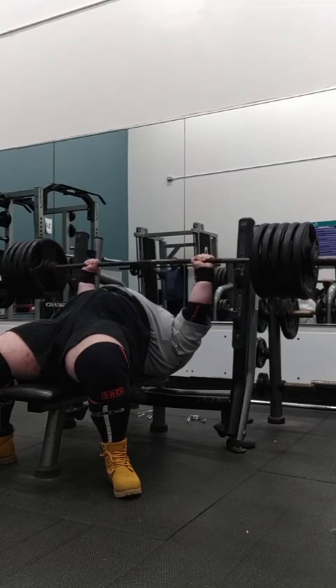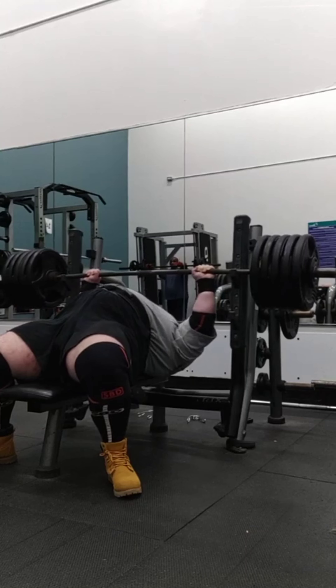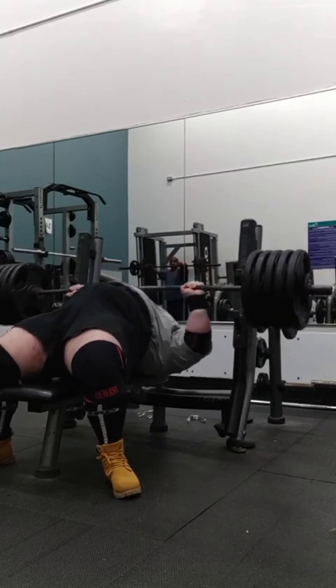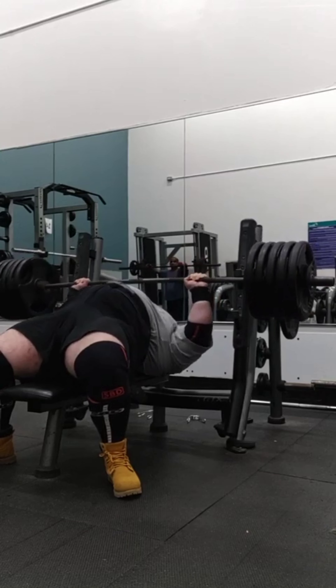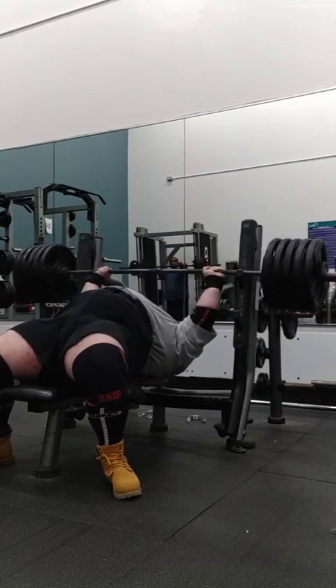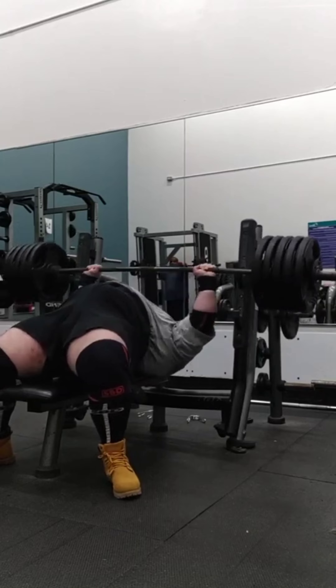It's the overhead monster with 500 pounds on the bench. I'm about to put y'all up on something, man. I'm going to show y'all the power of stretch reflex, momentum, and leg drive. Peep some game here. Look at how much more difficult it is when I take a close grip, take out leg drive, and stretch reflex on a dead stop.